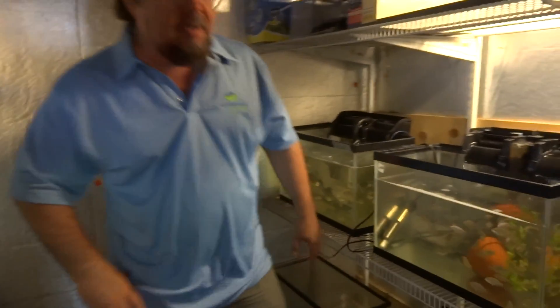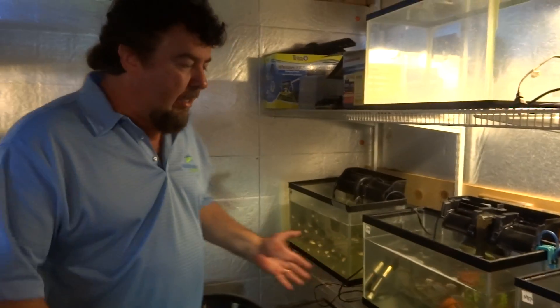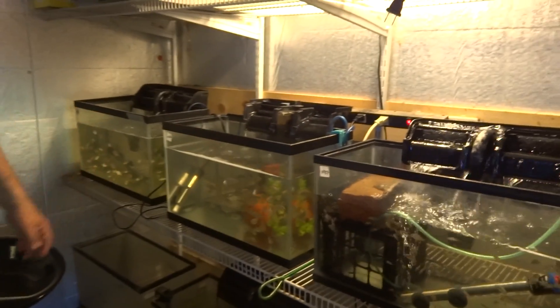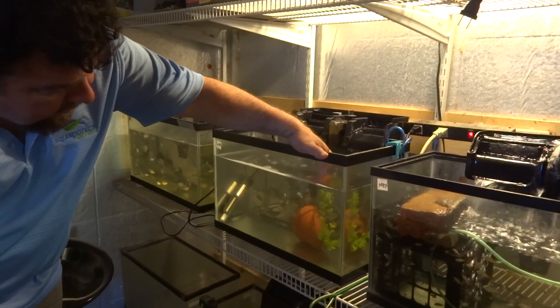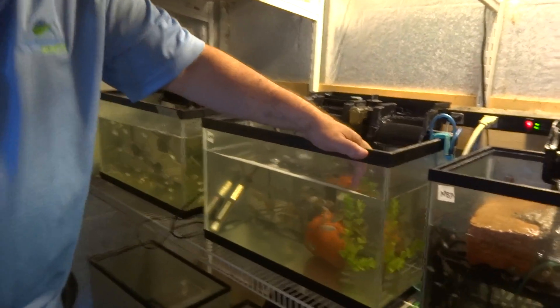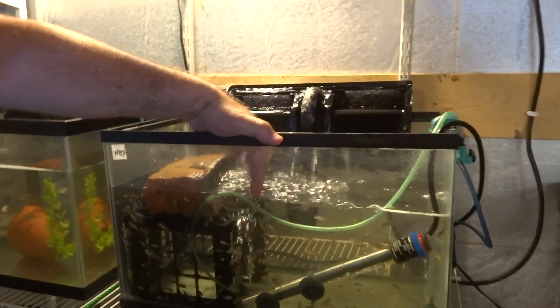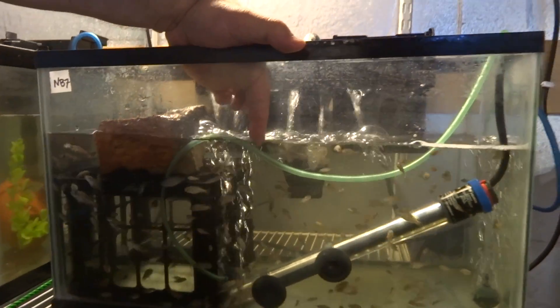This is one of our growing areas for fish. We have many tanks here. Just in this area we have six tanks and these are all little baby fry and fingerlings. We got fry and some fingerlings here. They're all hungry, very, very healthy.